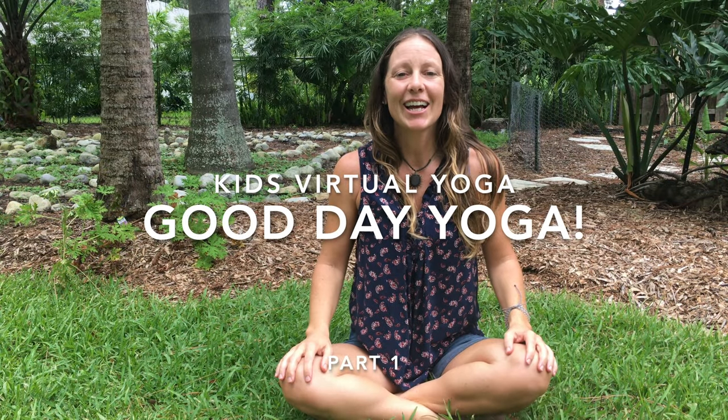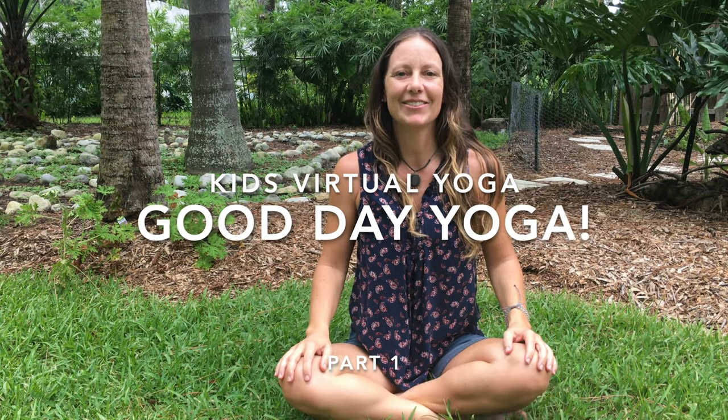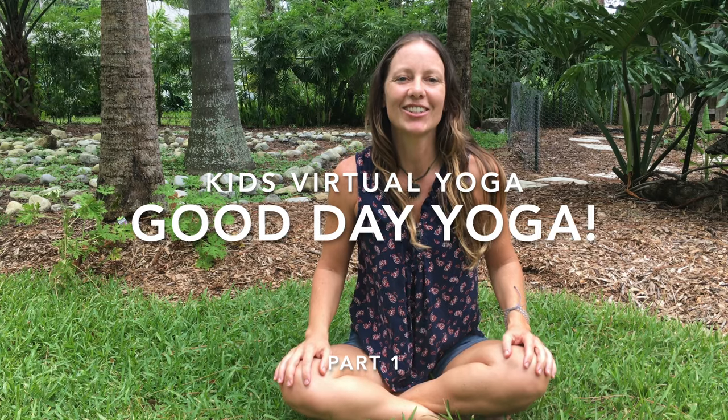Are you looking for a quick, fun kids yoga sequence to get them started on a good day? Welcome to Kids Virtual Yoga. My name is Michelle and I'm so excited to share yoga with you. You don't need any special equipment to do this sequence, just a comfortable non-slip surface and make sure you're wearing comfortable clothes as well.